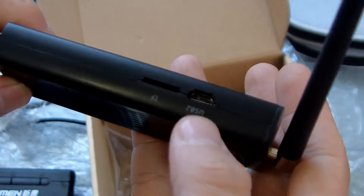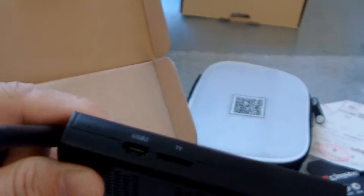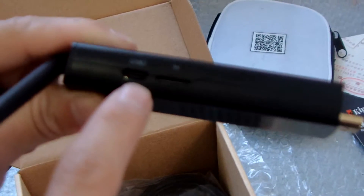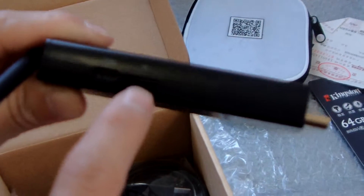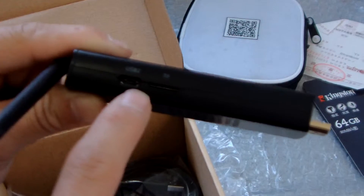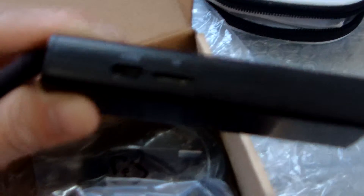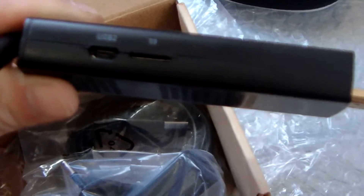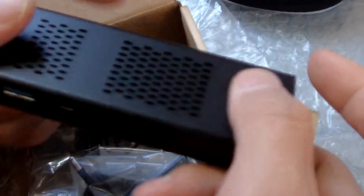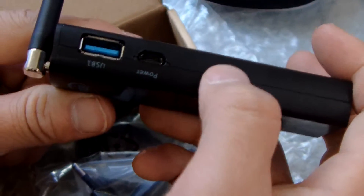Let me show the ports again more clearly. This is the power, USB 2, and you can connect OTG here. This is the TF card slot and USB port — USB 2. And this is the USB 3.0 port, and this is the power button.